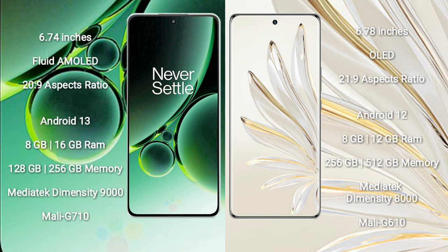OnePlus Nord 3 runs on Android 13, while Honor 70 Pro runs on Android 12. OnePlus Nord 3 comes with 8GB or 16GB RAM, 128GB or 256GB internal storage, and a MediaTek Dimensity 9000 processor with Mali-G710 GPU. Honor 70 Pro comes with 8GB or 12GB RAM, 256GB or 512GB internal storage, and a MediaTek Dimensity 8000 processor with Mali-G710 GPU.